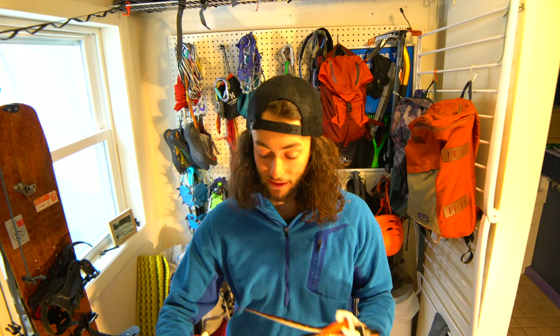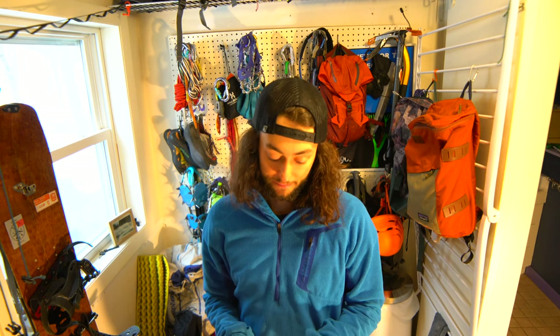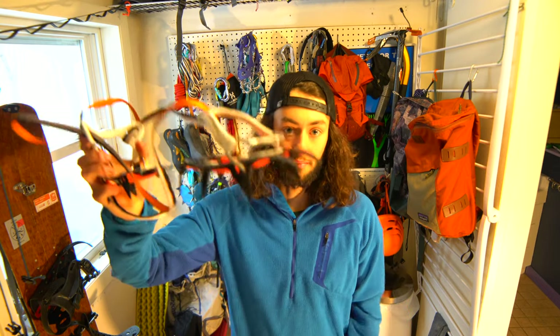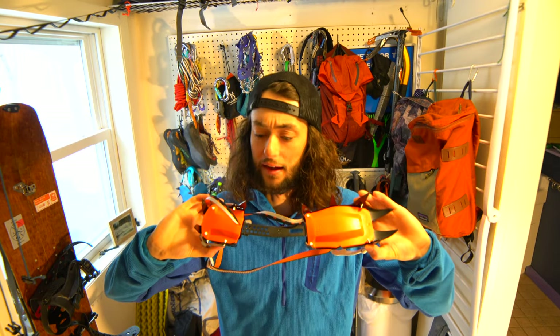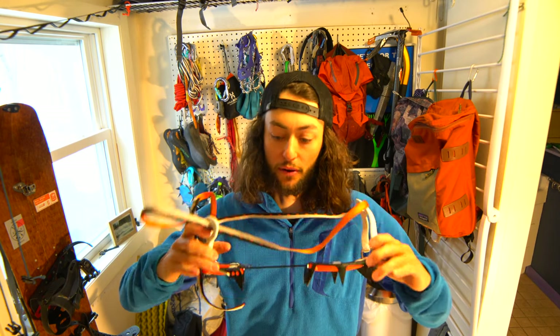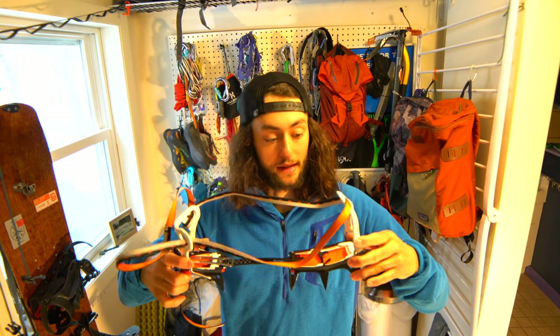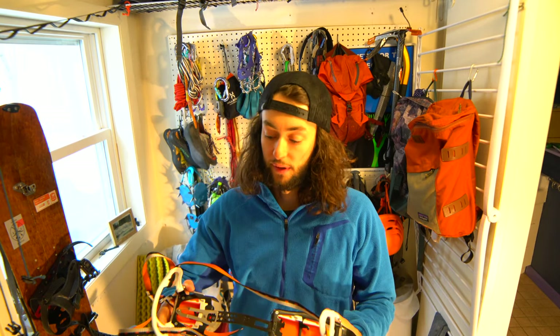These are really lightweight and I really like the attachment system — it's quite nice on a boot. They're pretty durable, have nice front points, all the other points are in the right position, and they can grip into ice really well. No complaints so far.